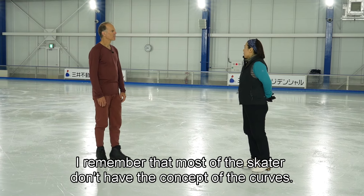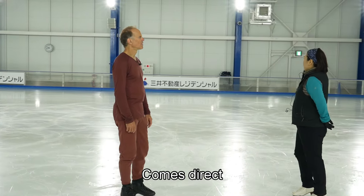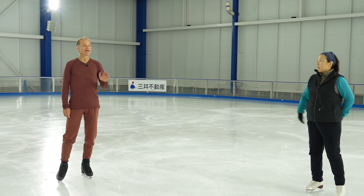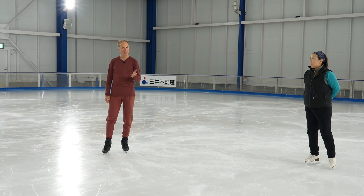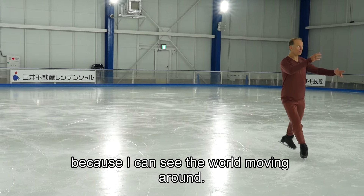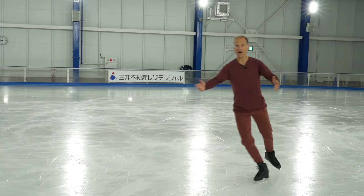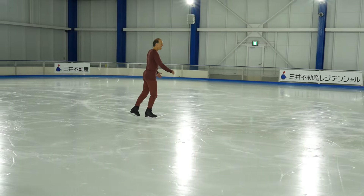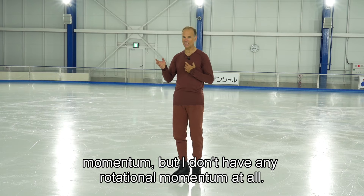Most of the skaters don't have the concept of the curves — they come in on a flat and then like a diagonal. Lots of skaters when they're pausing, they're also on a straight line. It's not as bad if you pause on a curve because you can feel the world moving around — you've got angular momentum, some rotational momentum when you're on that curving edge. But when you're on a flat and paused, you have no rotational momentum at all.